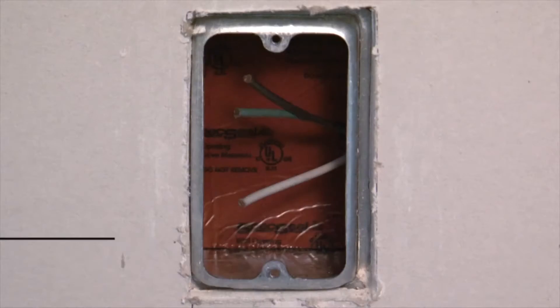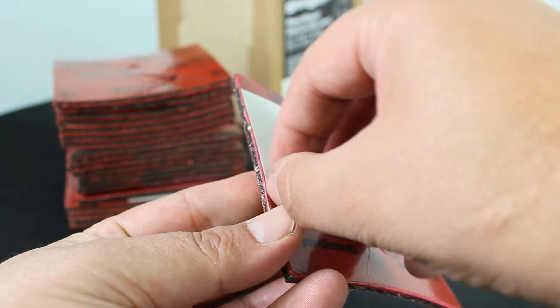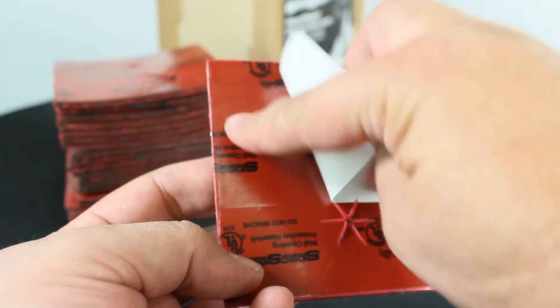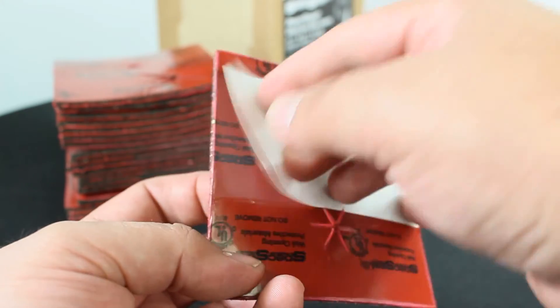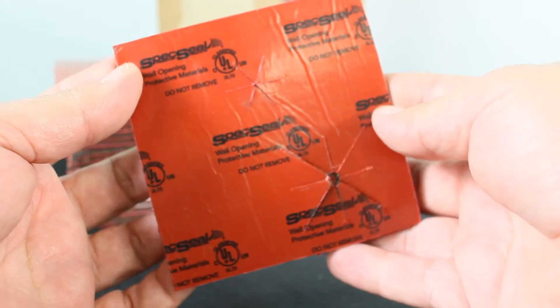Requiring no tools, inserts are conveniently sized to fit typical switch or outlet boxes and feature an adhesive strip applied to the back of the pad to ensure adhesion to the back of an electrical box. Inserts are easily applied into an existing box with no mess or residue.